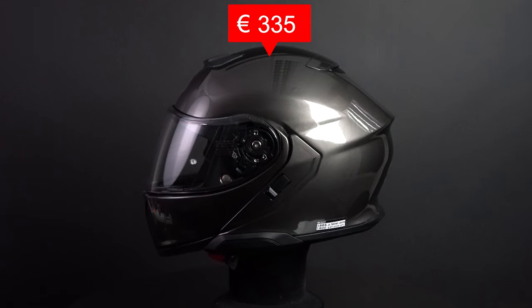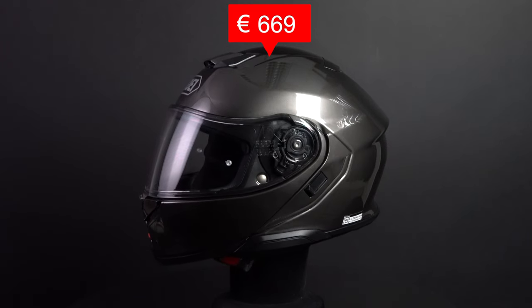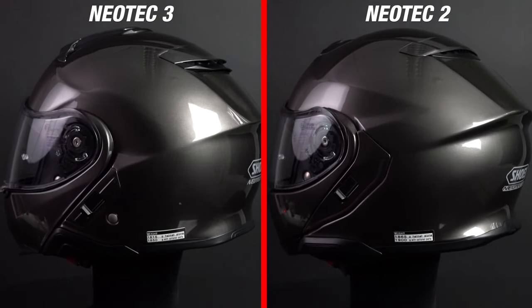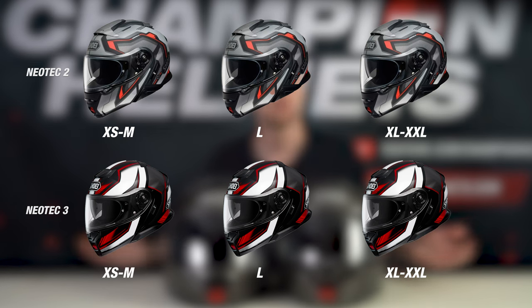The Neotec 3 released with a recommended retail price of 669 euros, so let's see what's new with this helmet. Shoei didn't actually make any changes to the outer shell construction for the Neotec 3. It has the same fiberglass outer shell using Shoei's AIM technology, and both helmets are available in seven sizes and three outer shell sizes.